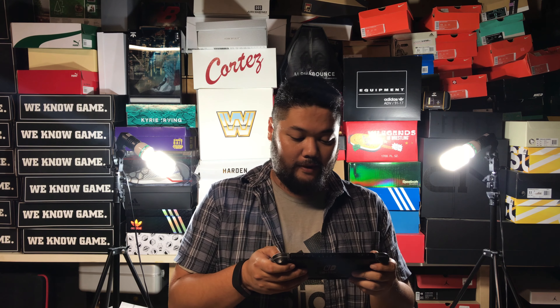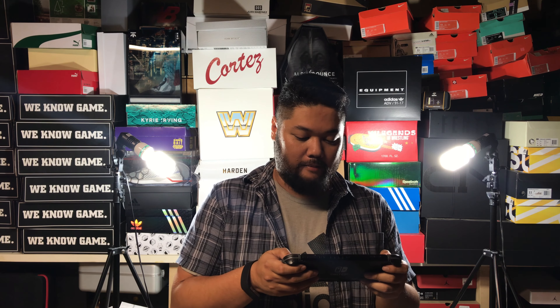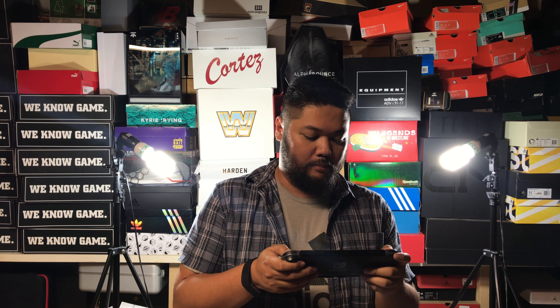Hey, everybody. This is Juan Martinez of the EasyVille Network, and I am totally focused on my latest unboxing.